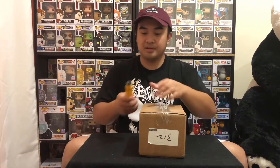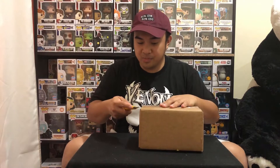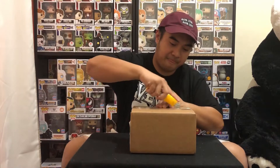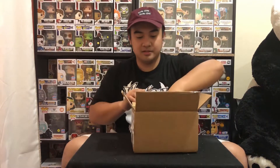I'll put this one aside and get our unboxing knife. Be careful not to cut the pop inside — and not to cut your hand too. So first one is... it's heavily padded, which is very good.